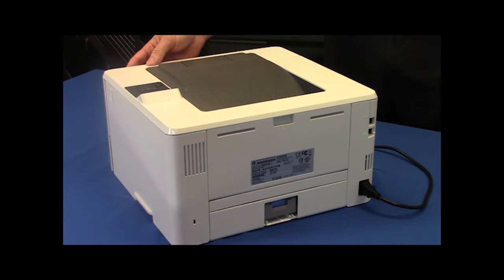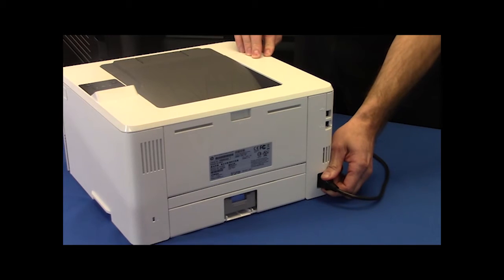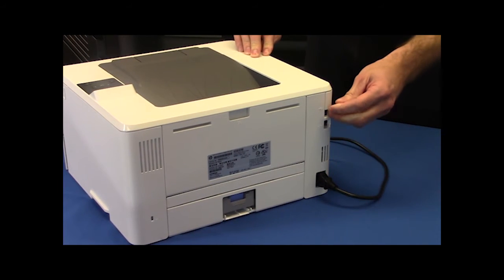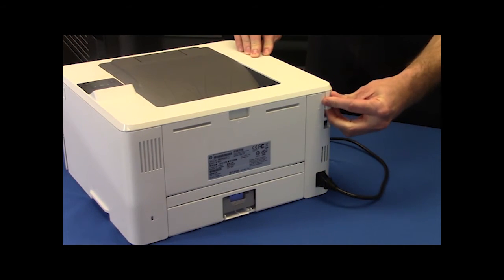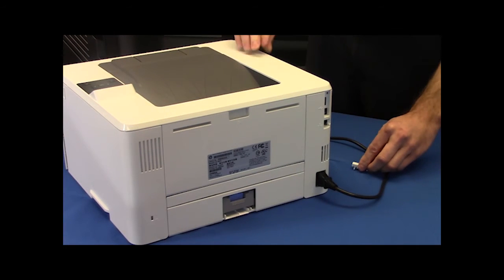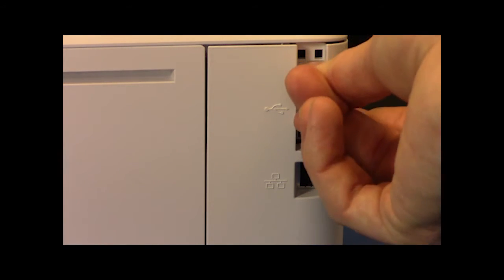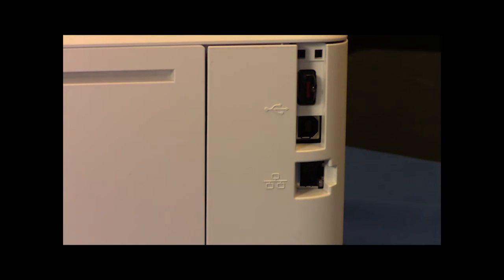Press the power button. Remove the rear power cord from the printer. Remove the rear dust shield to the USB port. Insert the Troy Micro USB into the USB port.